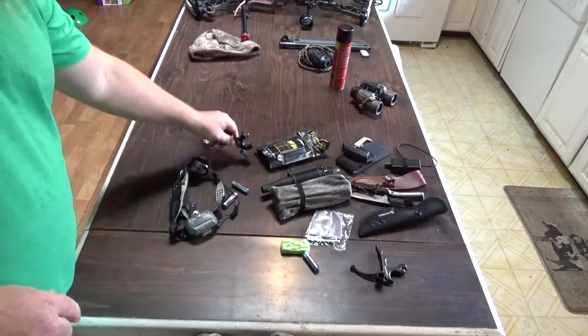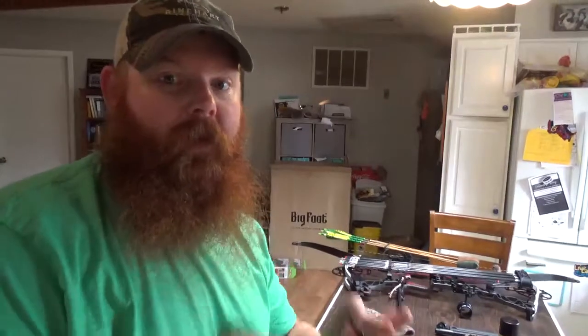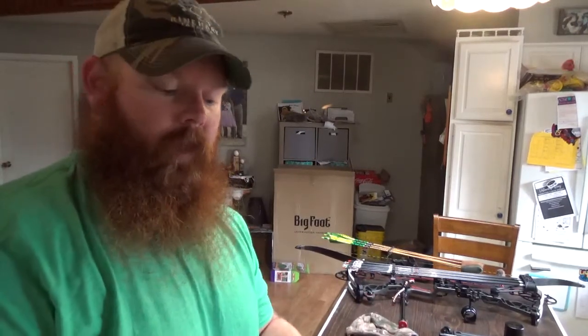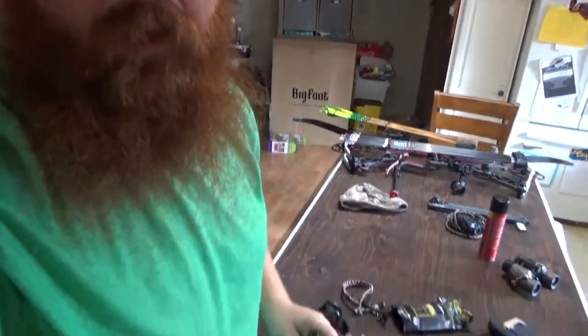That way I can't accidentally bump the trigger and have my release fall off. But if that were to ever happen, I carry a spare release — guys, I cannot stress that enough. Always carry a spare release. It's happened so many times. There are stories of dropping a release out of the stand, forgetting it in the case, leaving it in the truck, thinking it was in this pocket or that pocket. You don't have to worry about it if you carry a spare. This one happens to be a Spot Hog Whippersnapper — it's actually my boy's release. He doesn't hunt, so I kind of borrowed it from him.